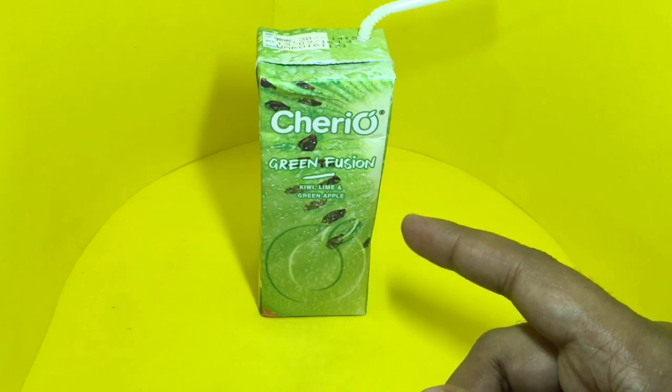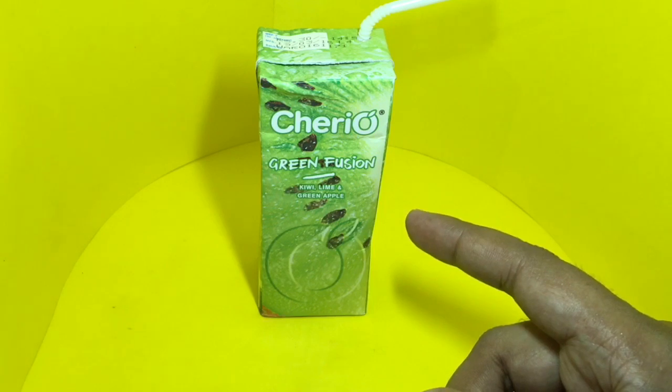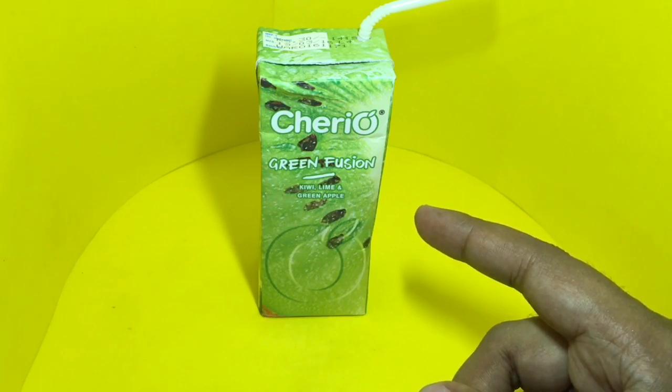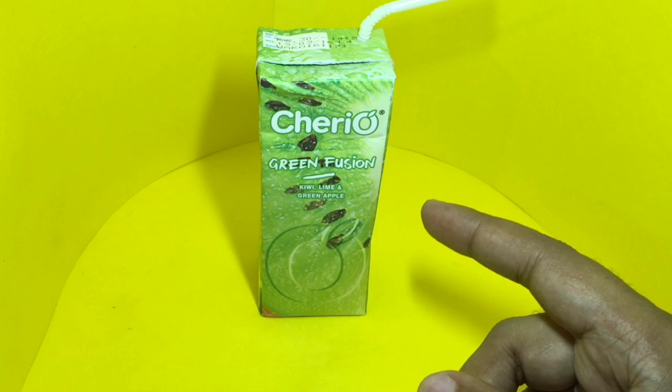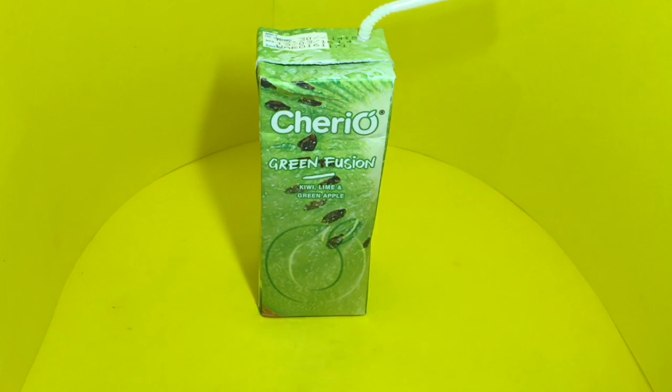Again a really amazing tasting juice. You can taste all of the ingredients — you can taste the kiwi, the lime, and the green apple. The smell is also really amazing and it is really refreshing — a very unique tasting drink. This is better than the other two, though all three of them are really good.